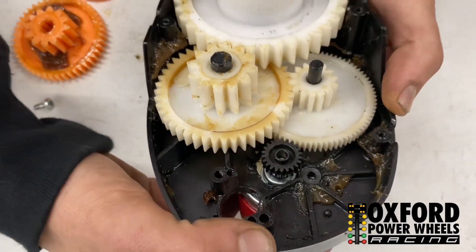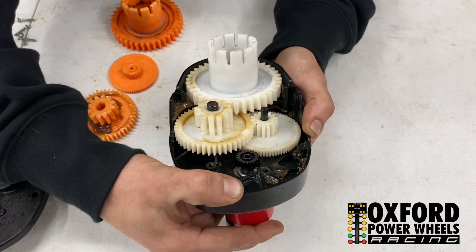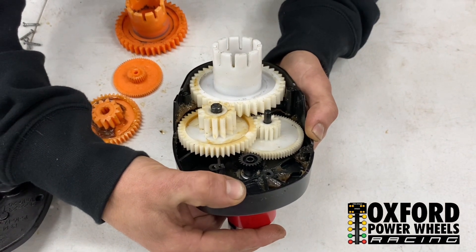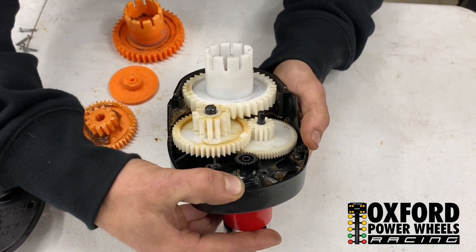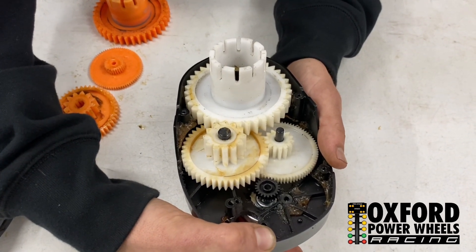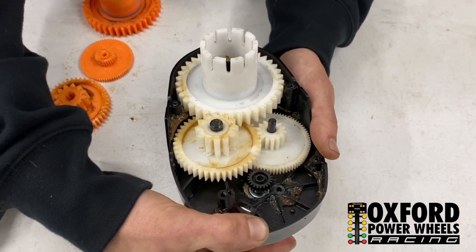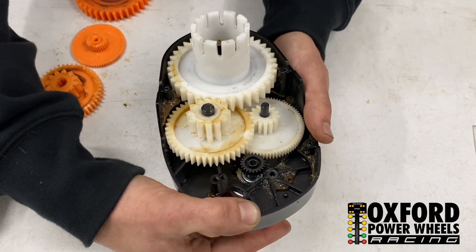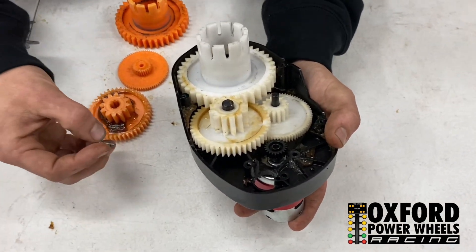The gear mesh is super important. If you don't have it lined up perfectly, or if you have it too loose or too tight, it will shred the gear instantly or gradually over time. With the gear mesh perfect, we have yet to break a gear — we ran this setup all season long with the same gears and have not broken a single gear.